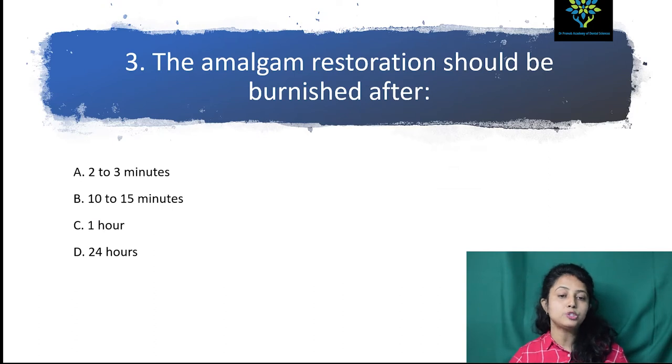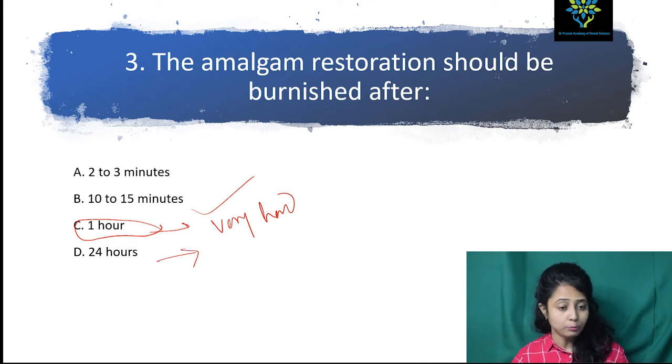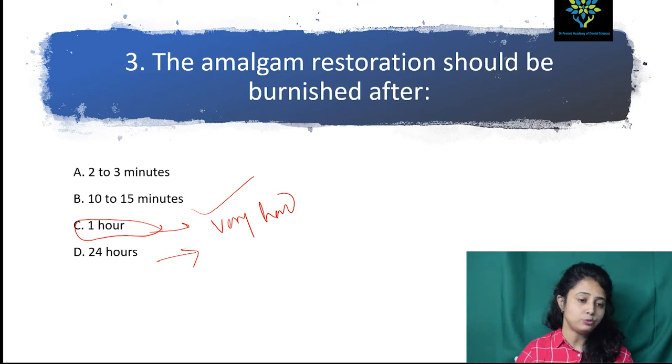The next question: the amalgam restoration should be burnished after two to three minutes, ten to fifteen minutes, one hour, or twenty-four hours. After two to three minutes is very less time because we should give certain time for the setting reaction to start. After ten to fifteen minutes we can burnish it. One hour — the amalgam will be very hard. After twenty-four hours, almost all the setting reaction will be completed, so it will again be very hard. After two to three minutes it will be soft. So the answer is ten to fifteen minutes.